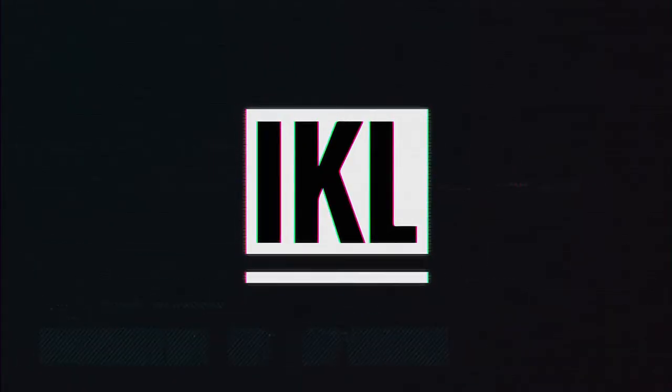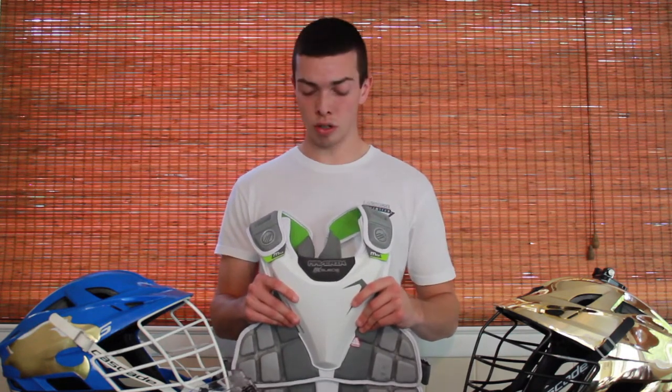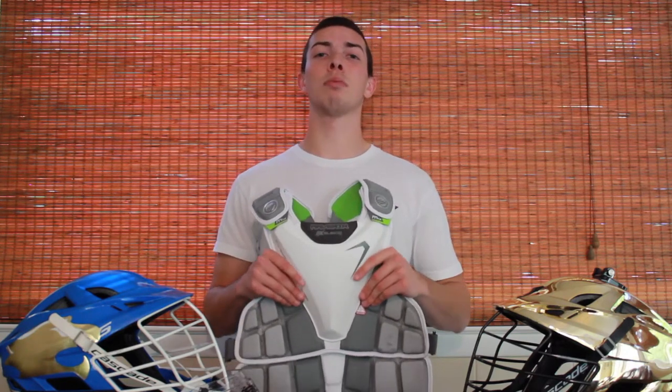What's going on guys? Welcome back to another episode of I Know Lacrosse. This is the Maverick Max EKG — Maverick's newest addition to their long line of goalie protective equipment. I was provided this by Georgian Court, the school that I pay tuition to go to, so in reality it might have just come out of my tuition. However it was procured, I have it and I've been wearing it for about a month now, and I've developed some very mixed feelings about it — some good, some bad, some in the middle — and today I'm going to tell you all of them.